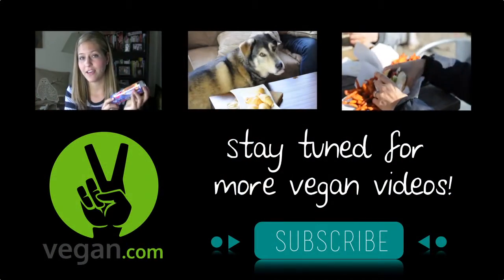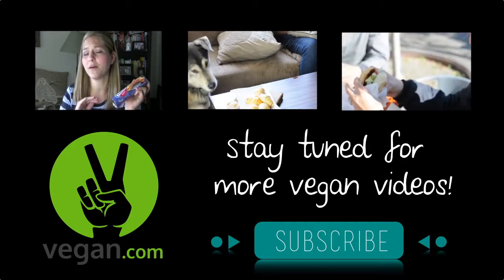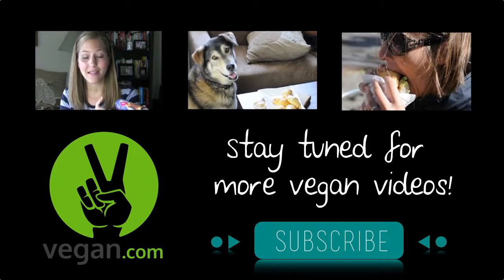Thanks for watching! For more videos, tips, and recipes, click subscribe and visit vegan.com. Please like, share, and subscribe to our channel. Bye!